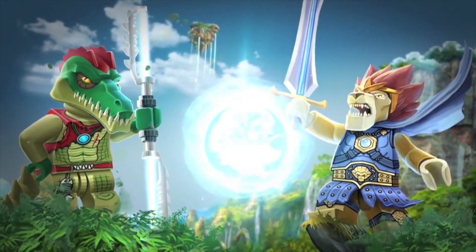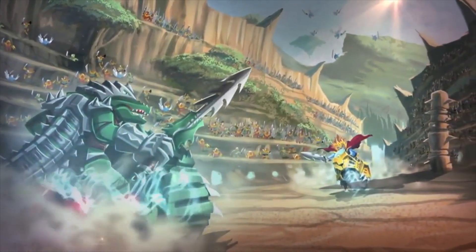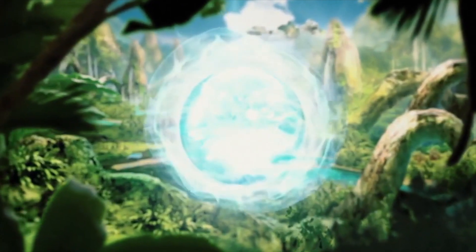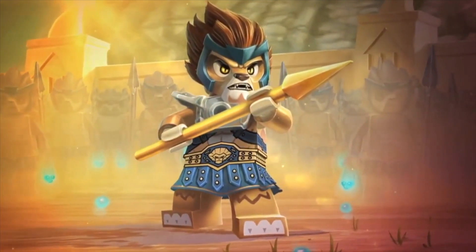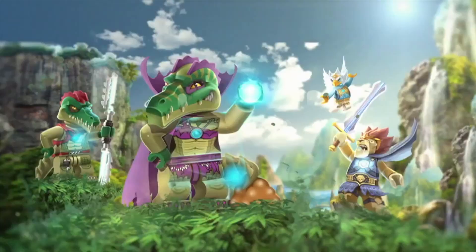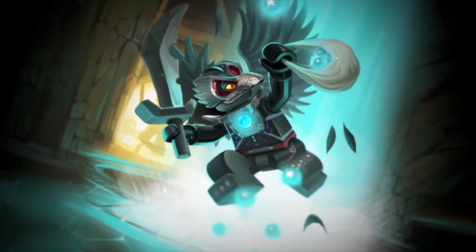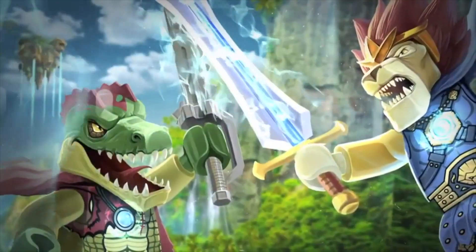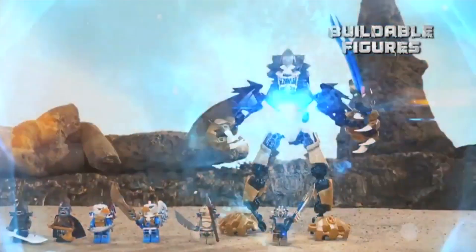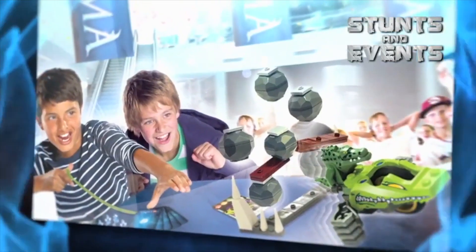Chima launched with just a few specific tribes and slowly the numbers grew, but from the beginning there were a lot of different tribes conceptualized. It took a lot of effort to nail down which tribes to focus on for the very first launch year. This video is dedicated just to the minifigures and the plethora of unique designs that sprung forth from the many pieces of concept artwork published to date. The general structure will start with general animal designs and early tribe concepts, then take a look at the heroes — lions, eagles, and gorillas — then the villains — crocodiles, wolves, and ravens — and everything in between.